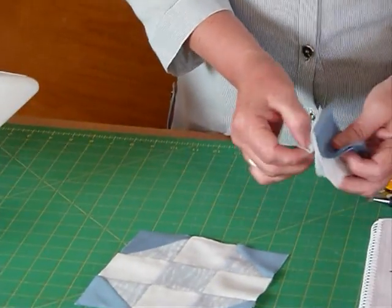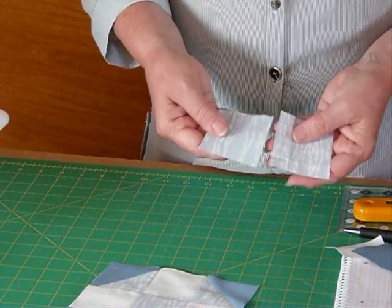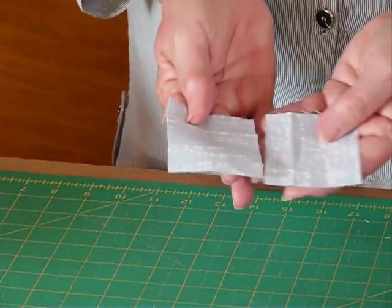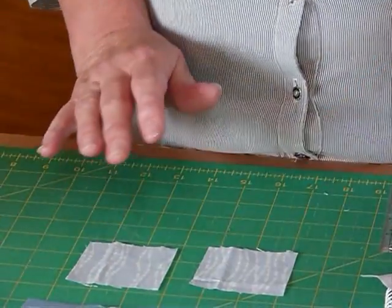For that I've got my little soft grey fabric. Now this has got a bit of a one-way design on it, so you may want to keep an eye on that. You may not mind, but you may not want them to change direction, in which case we'll just have to keep an eye on how we do those.